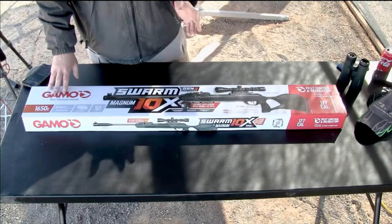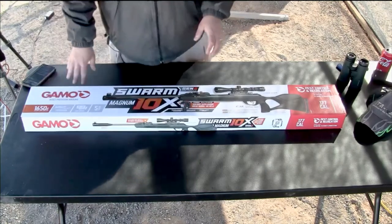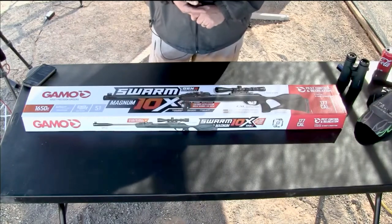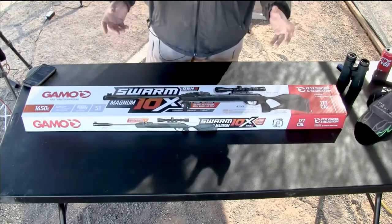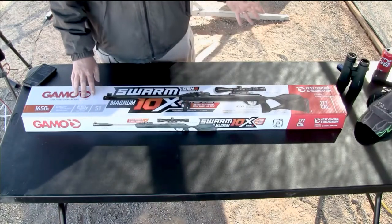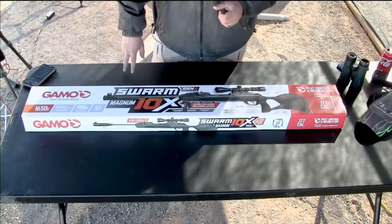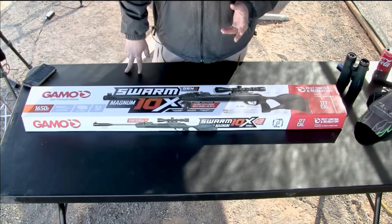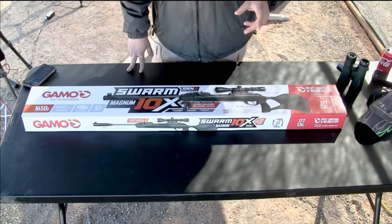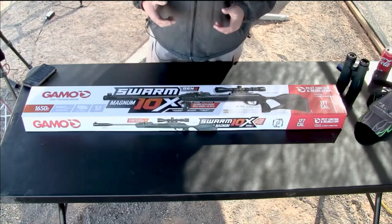We're going to have to educate poor Travis on how this works. We know we're not going to get 1650. For something subsonic, you'd go to like a 10.3 — JSBs work really good, or Barracuda Match at 10-something, Barracuda Hunter Extremes. You've got some good heavy .177s that actually do really well with this gun. You've got to get it to slow down — it sounds like a monster.